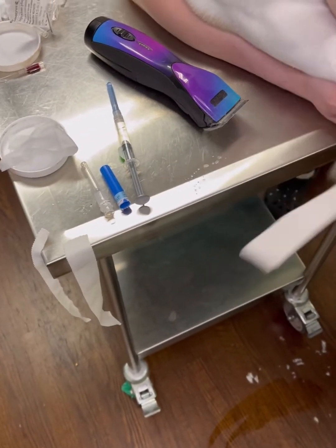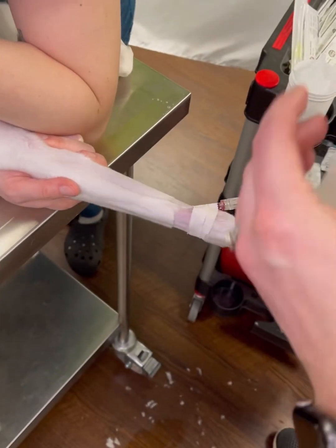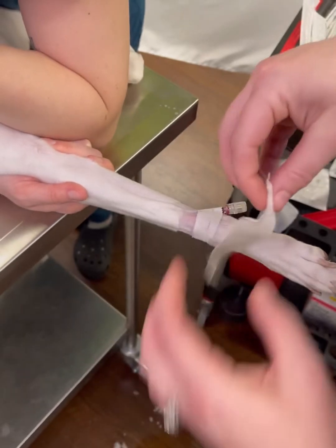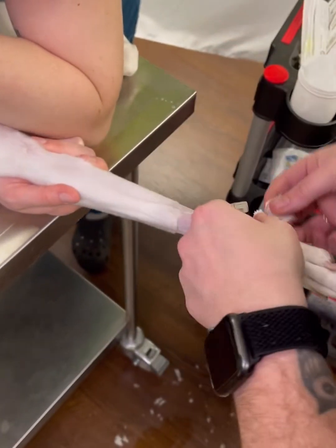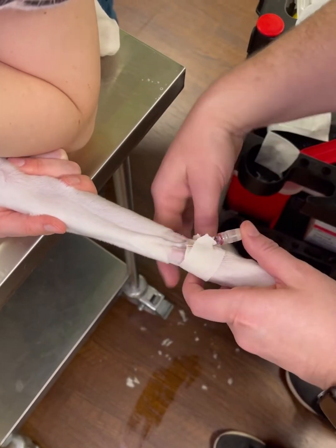Your next piece of tape is the thicker piece with a notch in it. You want to make sure your tape is tabbed. You're going to put the notch sticky side down under your catheter, taping around the catheter.